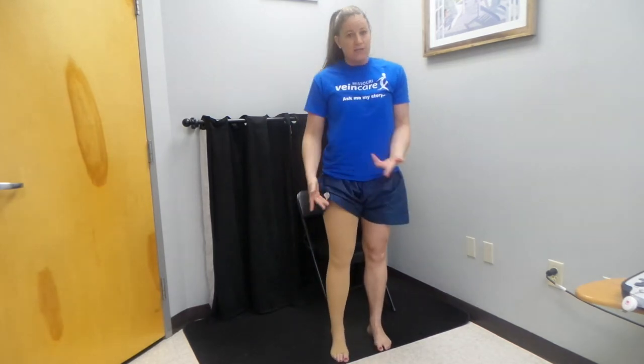So if you notice I have the thigh high stockings on. If you have knee highs, go ahead and start sitting down and you can stick your thumbs inside and you can just start to work the stocking down. However, with the thigh highs you're going to want to start sitting up. Makes it a little bit easier.